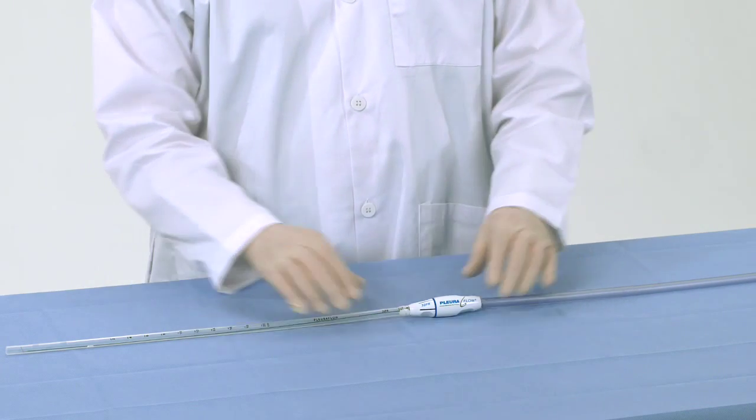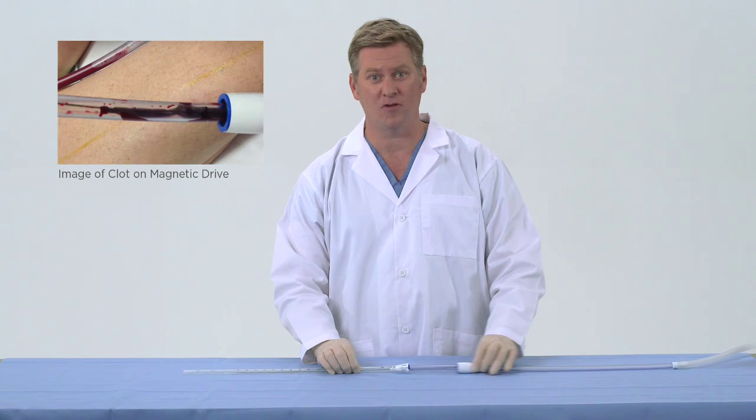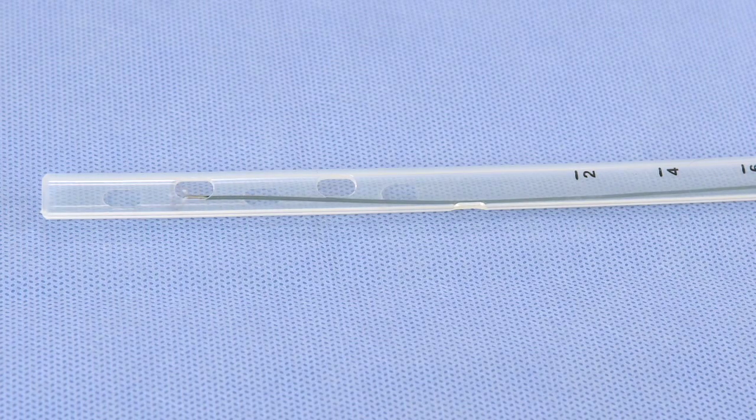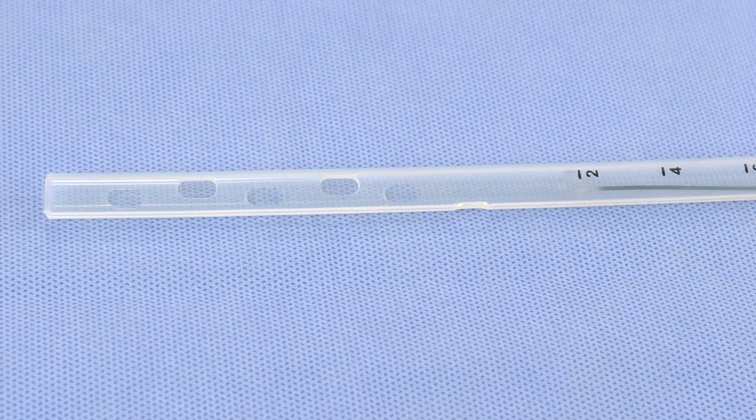Clot can also be seen noted around the magnets, which drive the clearance loop back and forth. Again, this does not normally interfere with normal drainage to the suction canister. Frequent actuation helps break down clots and minimizes this issue.